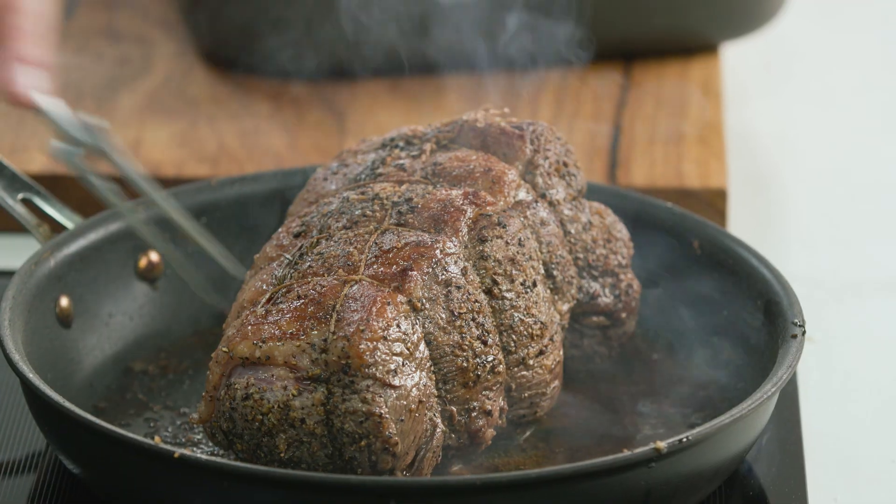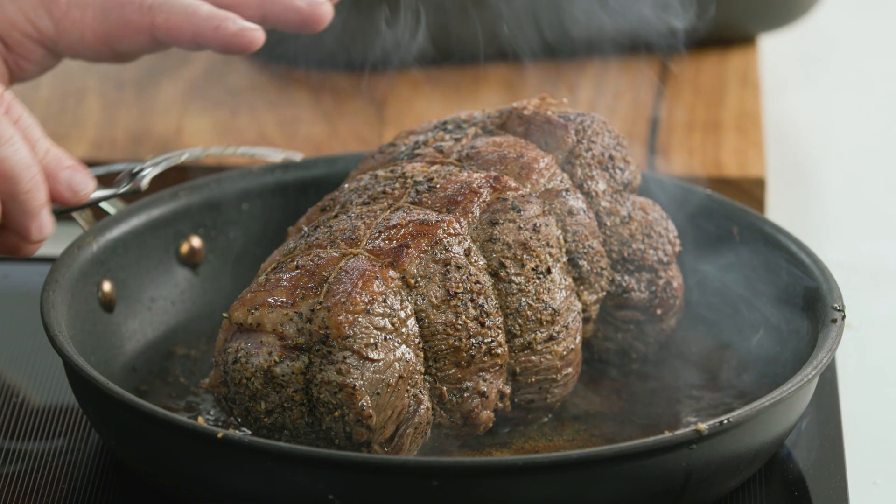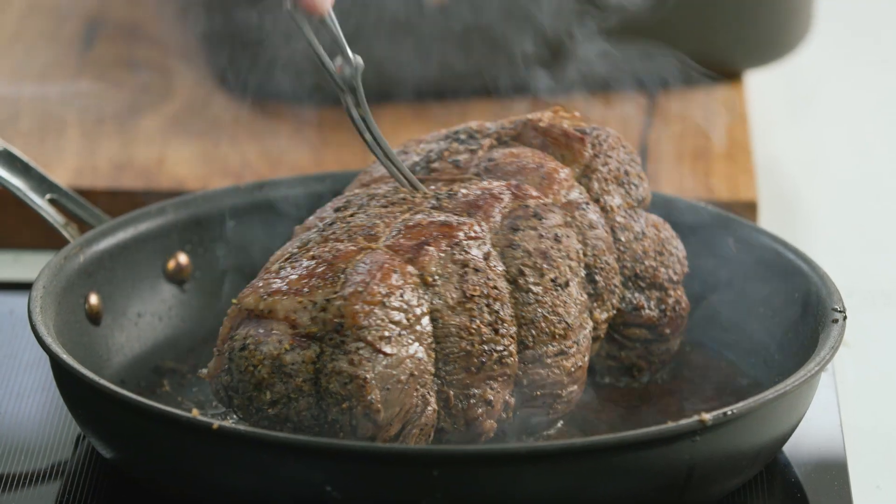Now the next thing is to bring it out of the fridge and let it warm up to room temperature so that when it cooks, it cooks nice and evenly. Now this is browned off beautifully — you can see that fat's rendered down. It's been tied up so it will hold it all in place, so we're ready to go.